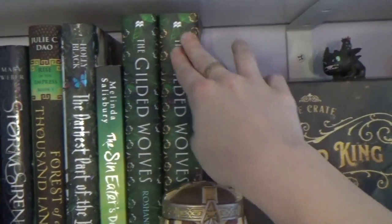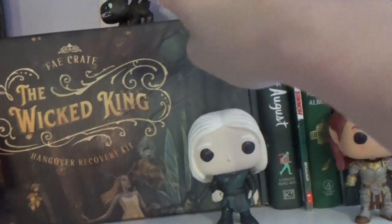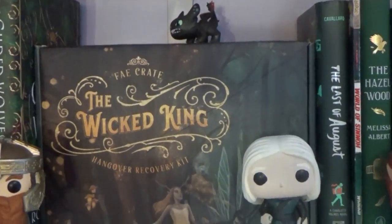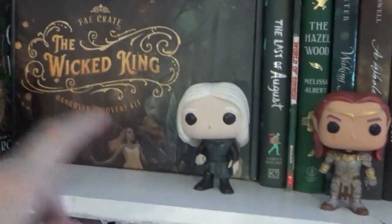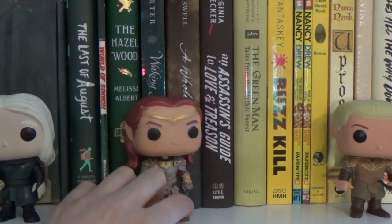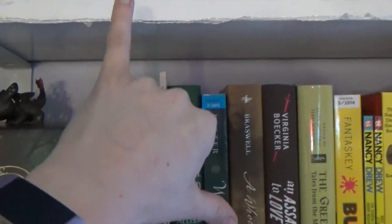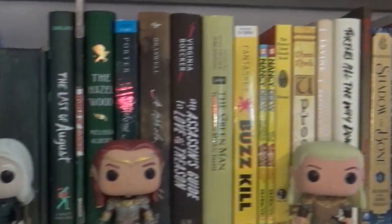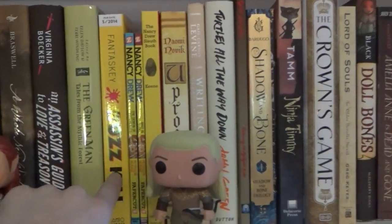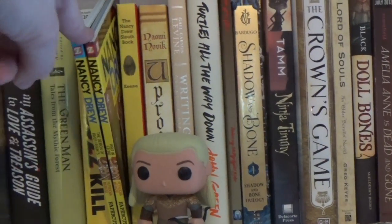I ended up with two copies — this one from Owl Crate and this one from Shelf Love. We have Fae Crate's Wicked King box. This is Haldir of Lothlorien, and this is Mithros — he is that guy's brother. So those two dudes are brothers, and both are customs that I made. This is a Nancy Drew comic series; it's pretty good.